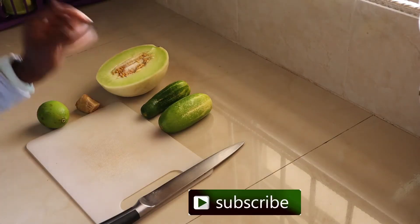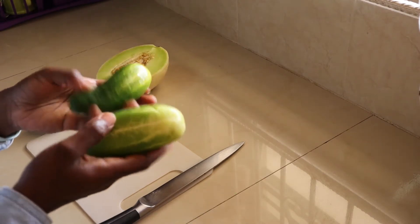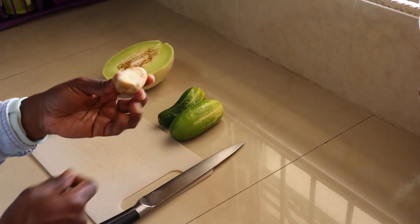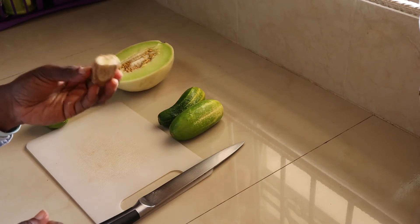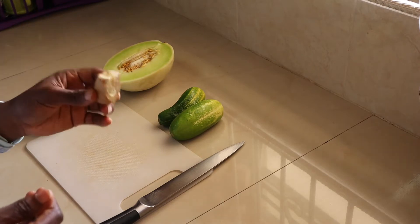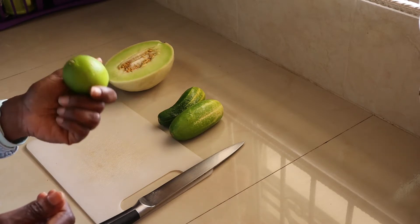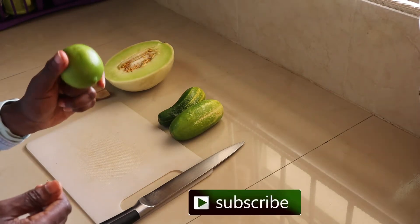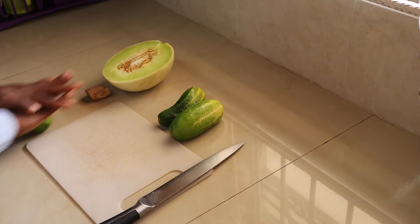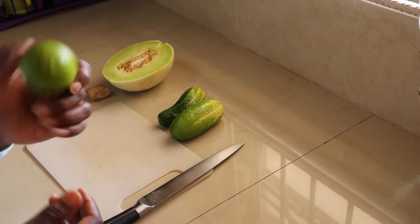These are the ingredients for our green juice. I have two cucumbers — they're small but you can use medium cucumbers. Half a honeydew, ginger, which is optional — if you don't like it you can exclude it, but it gives it a nice flavor so I just add a little piece. And a lemon. Lemons are a very good fat burner so it's always good to put some lemon in your juice. If the lemon is very hard, place both hands on it and roll it for a minute or two so that it gets soft and you can extract the juice from it.